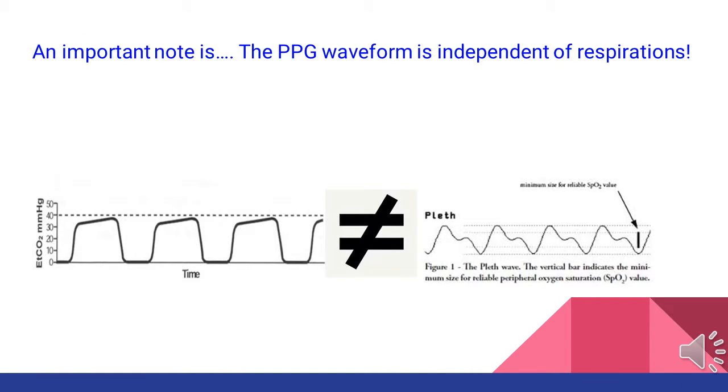Something I wanted to stress is that the pleth is completely independent from respirations. If you stop breathing, your pleth will remain normal and unchanged until you start having compromise, whereas your waveform capnography will stop because you have stopped exhaling. We will make this more apparent in a video demonstration later in the presentation.